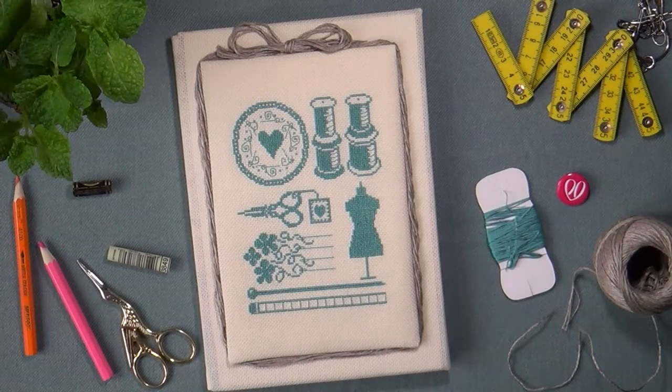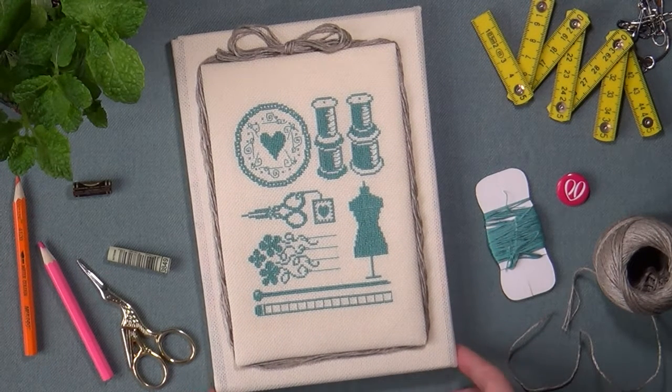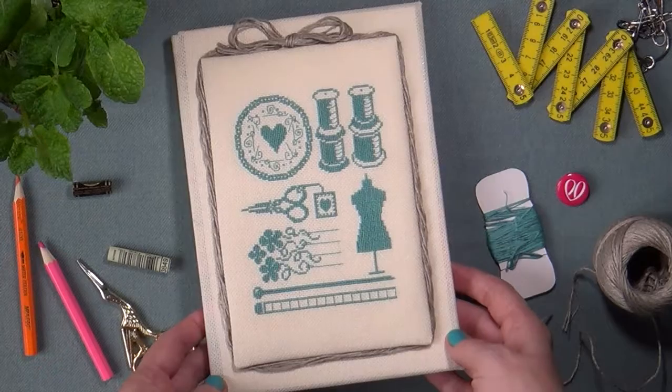Здравствуйте, дорогие друзья! Добро пожаловать на мой канал. С вами Оксана Перуцкая. И сегодня мы с вами рассматриваем прикладную вышивку — в продолжении подарков, которые я получила на свой день рождения. Сегодня я хочу поделиться с вами этой восхитительной работой.